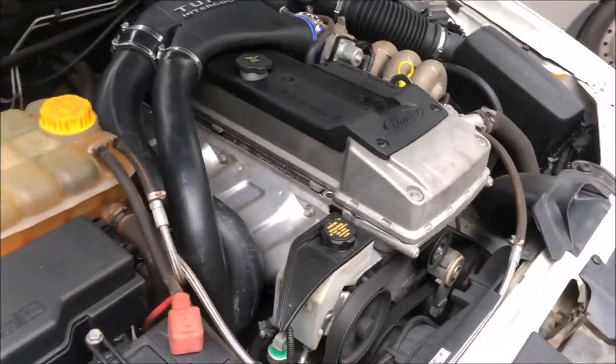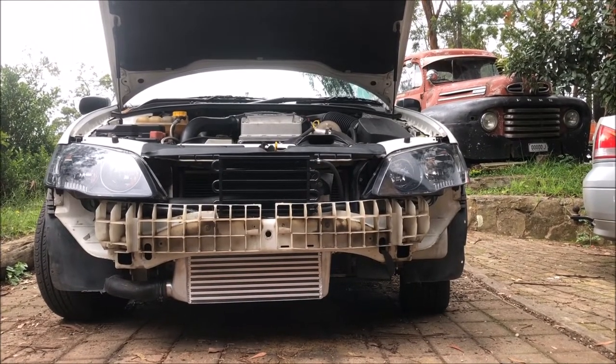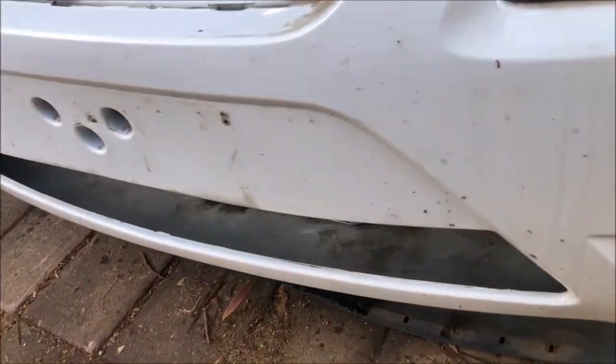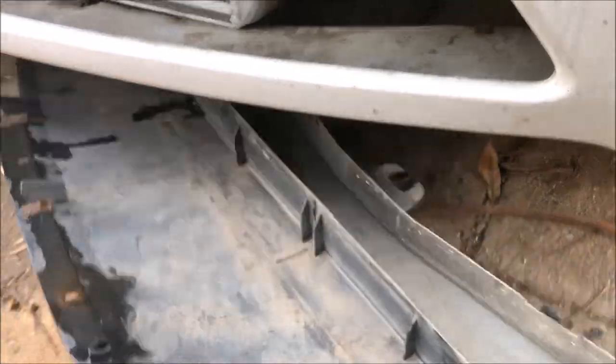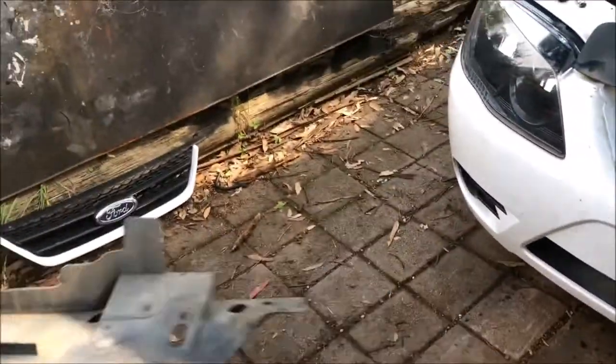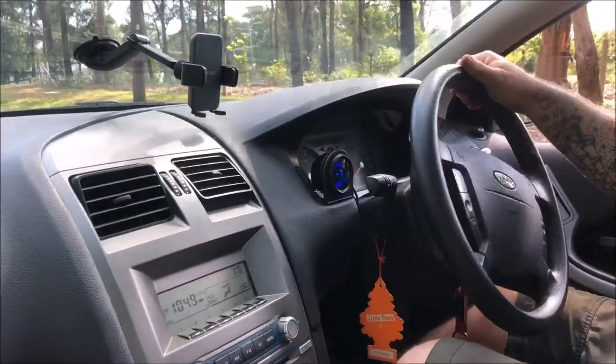Horn works. It hangs down a fair bit lower but look at that - looks good. That's noticeably bigger. Let's go for a drive and see what happens.